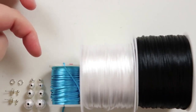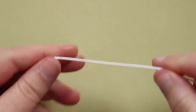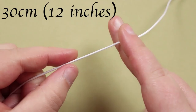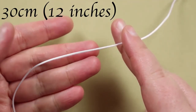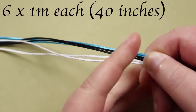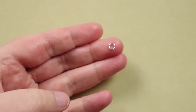I do put the materials list in the description box below, along with any links you might need. To get started, cut your cord lengths: a 30 centimeter length of white cord for the holding cord, and six lengths of about one meter each for the working cords — two of each color.